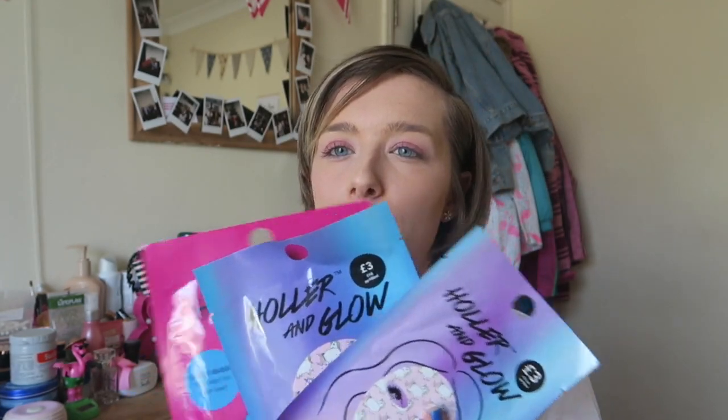Hey guys, welcome back to my channel! If you've been here before, welcome back, and if you haven't, hello, I'm Jodie — you can probably tell from my YouTube username.